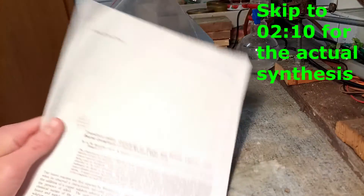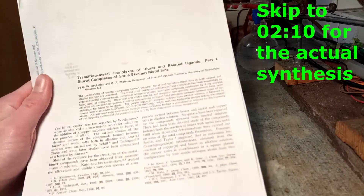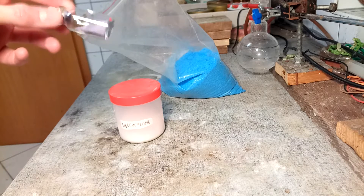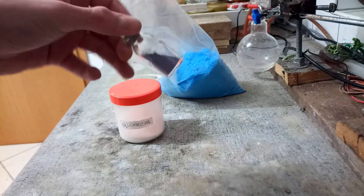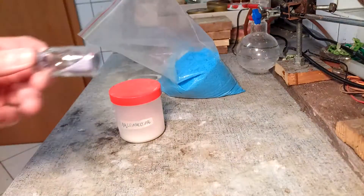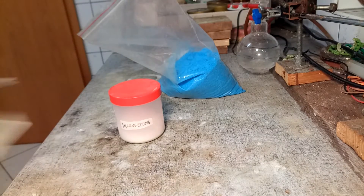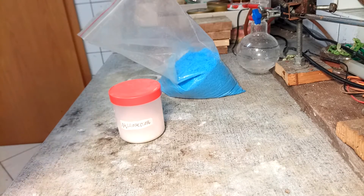Mainly we'll follow this paper from the 1960s once again for the preparation of some very interesting complexes. We already made this other complex right here — it has a beautiful purple colour. This is some disodium dimu-hydroxo-bis-biuret-dicuprate(II) tetrahydrate. Yeah, that's an easy and convenient name.